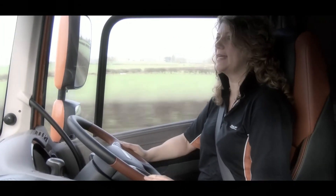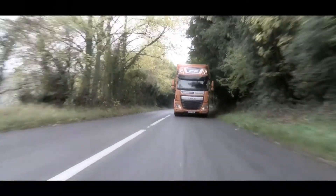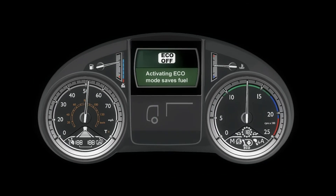Eco mode will also soften the rate at which the vehicle returns back to its cruise control setting when using cruise resume. If you constantly keep Eco mode off, you will see a pop-up message in the display telling you that activating Eco mode will save fuel.